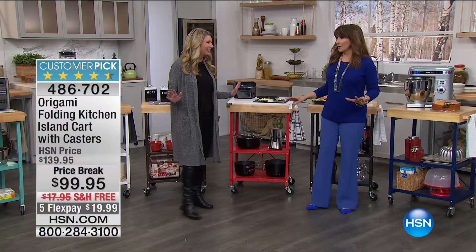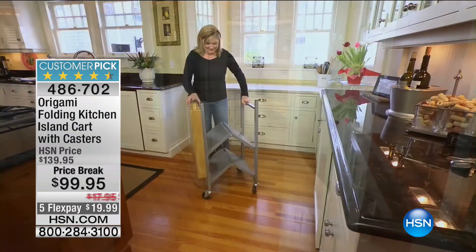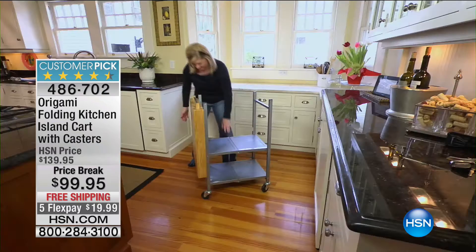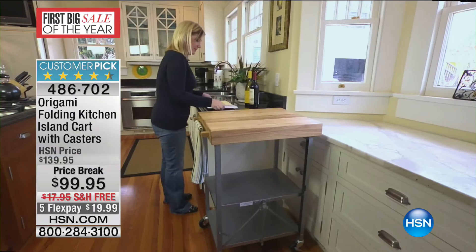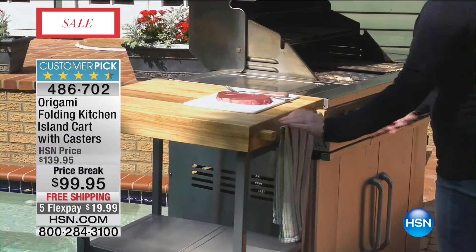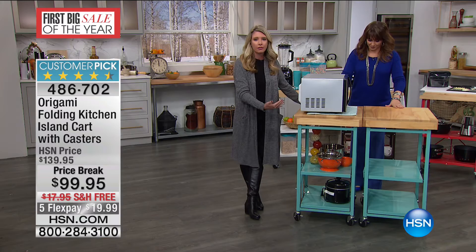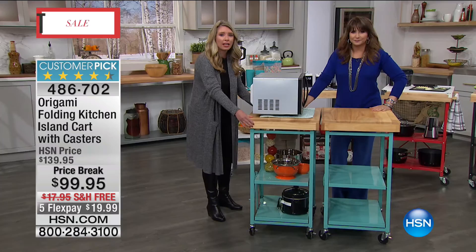You've seen how this works — it gives you additional counter space in even a small kitchen pantry. You can move the island wherever you need it. A viewer got inspired and bought a second one because she wanted a more prominent island. Since the wheels lock, you can push two carts together — each is two by two feet, so now you're looking at four feet of pure island. This is a full-size microwave on wheels, freeing up your entire countertop.